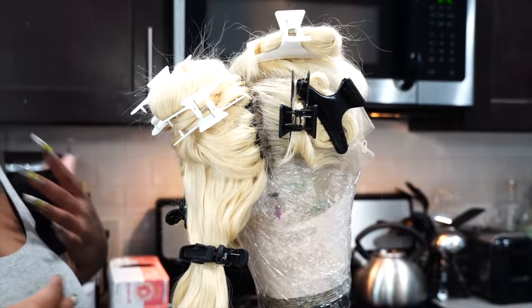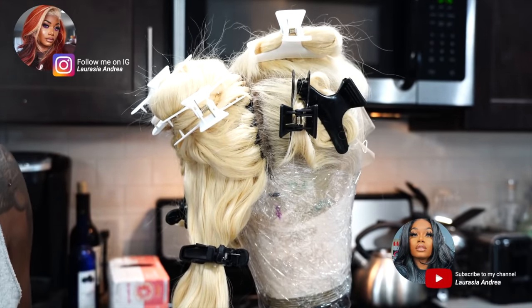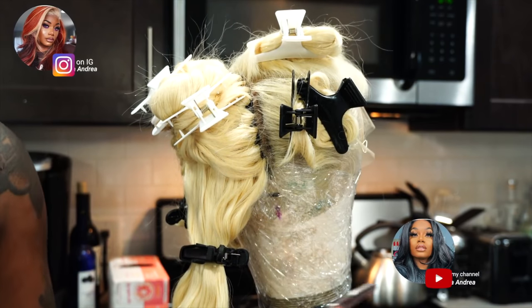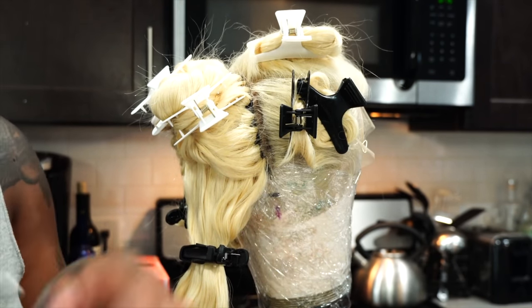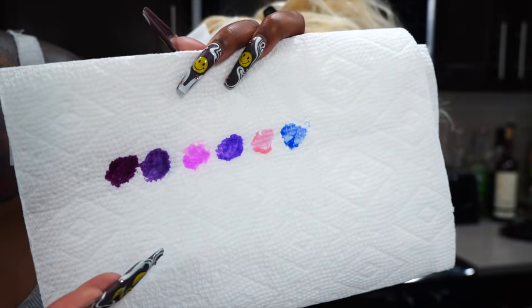Hi fairies, welcome back to my channel. This time I actually have some sort of a picture for y'all. I was thinking of doing two kinds of colors like purple and pink. The same thing goes for every single video — I'm going to be showing you guys a color palette that I'm going to be going off of.